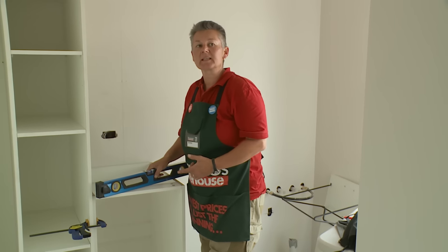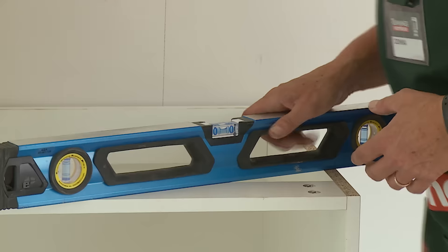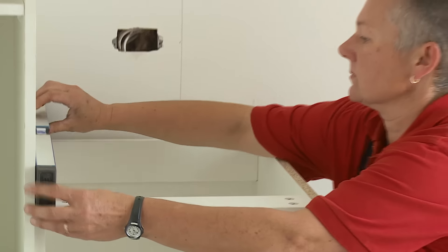Before I can actually fix the cabinet to the other one or the wall, I need to ensure that it's level and plumb. I may need to adjust the feet in order to achieve this.